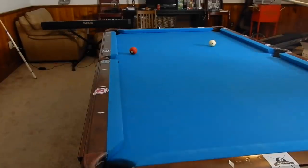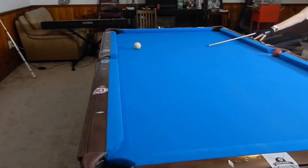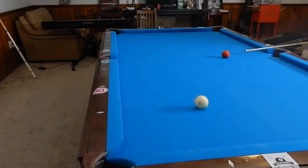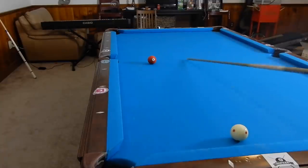Hey guys, I'm Jayden Dupree and today I'm going to show you some shots that pool players do not like to shoot, but they will always come up in a game so you need to know them. So we're going to go ahead and get right into it with this shot right here.